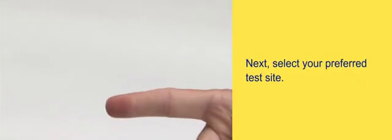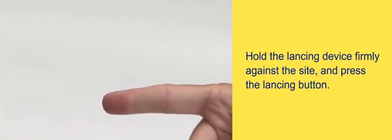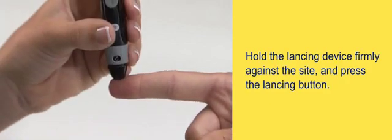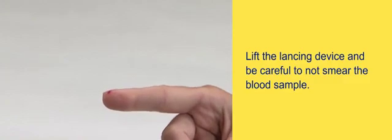Next, select your preferred test site. Use the lancing device to obtain a blood sample. Hold the lancing device firmly against the site and press the lancing button. Lift the lancing device and be careful not to smear the blood sample.